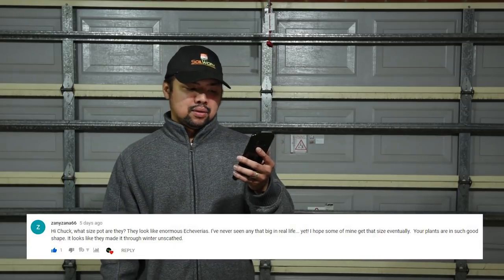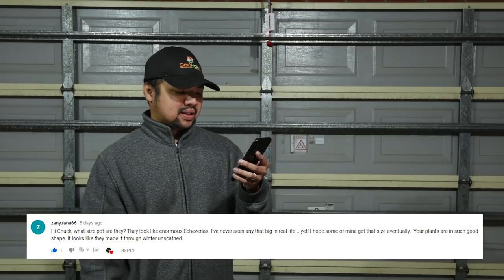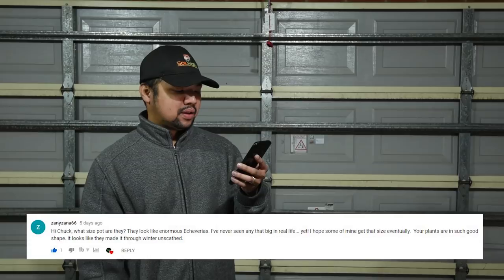From Zainizana66: 'What size pots are they? They look like enormous echeverias — I've never seen any that big in real life. Your plants are in such good shape, it looks like they made it through winter unscathed.' Well, if you've seen my daily echeveria posts, I've started posting some of the pups I got last autumn and it seems they've taken winter really hard. I'm hoping they recover. I've resigned to the fact that I may have screwed up with those pups, but hopefully they bounce back now that it's their growing season.